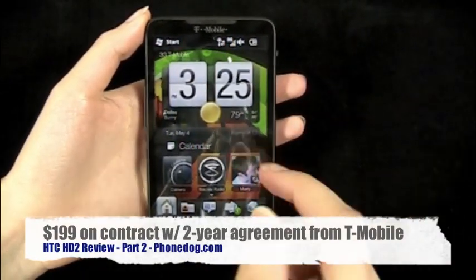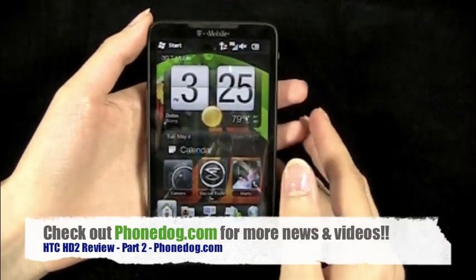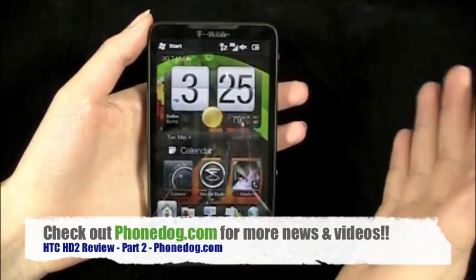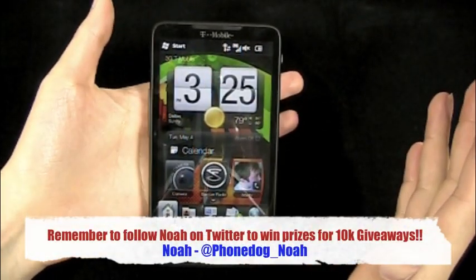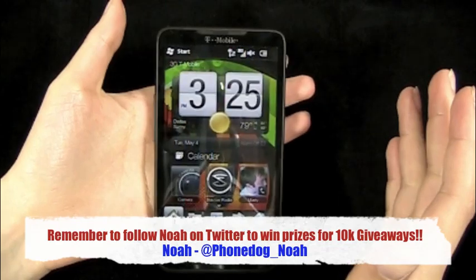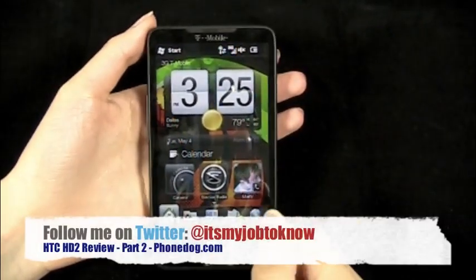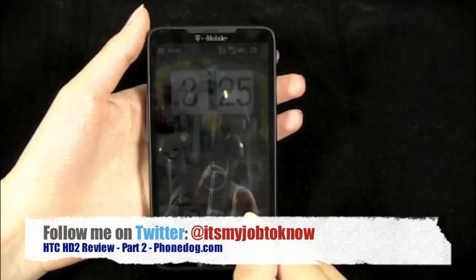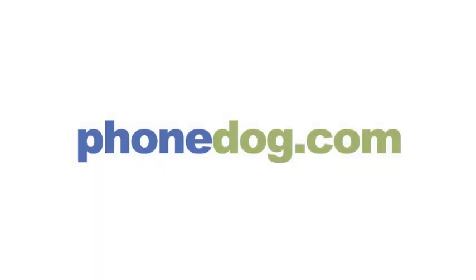You guys can make your own decision. Thanks for watching — be sure to check out PhoneDog.com for all updates, news, and reviews, as well as our other sites like TodaysiPhone.com. Noah is still giving away stuff for getting over 10,000 followers, so go there for more details. You can follow him on Twitter, follow the whole team on Twitter. Anyway, I'm Sydney and I'll see you guys later.